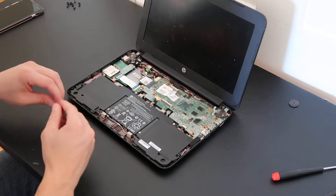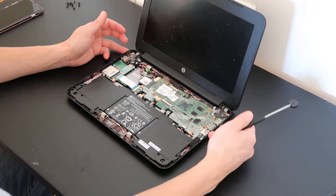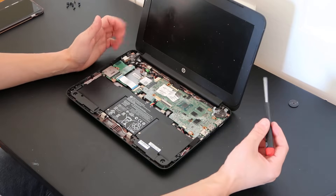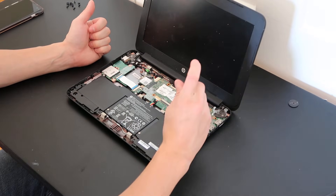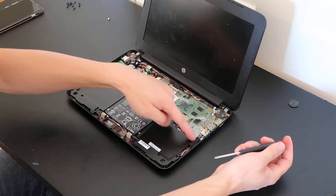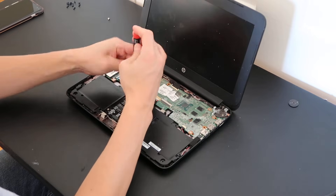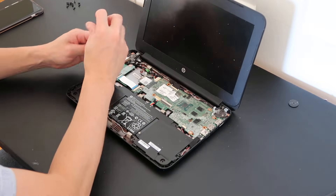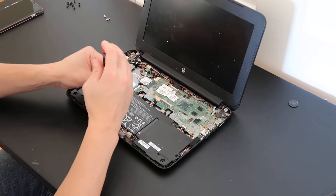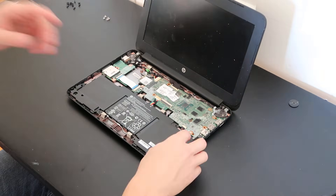The next item to take out is the battery. Anytime you open a computer, in addition to making sure the charger is unplugged, the first thing you want to remove is the battery — we want to get power out of the computer as soon as possible. We'll unscrew the screws here, here, here, here, here, and here, and again, try to keep these separate from the bottom case screws you've already taken out.